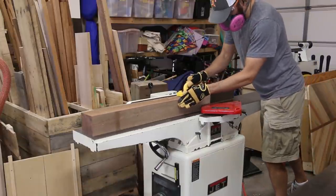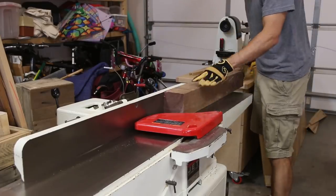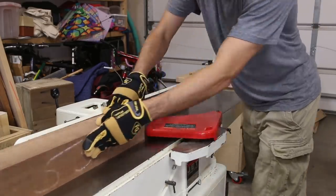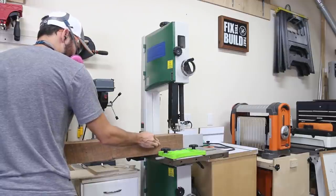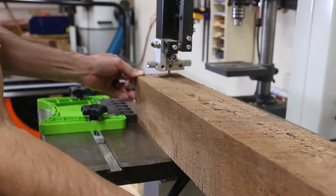I cut the beam into 3 pieces, then I flattened one side of each piece on the jointer. Then I rotated the beam 90 degrees and flattened the adjoining face to give me 2 flat reference surfaces. I took the beams over to the bandsaw and used the flat surfaces against the fence and the table to re-saw the 4x4 into 4 rough 1x4s.